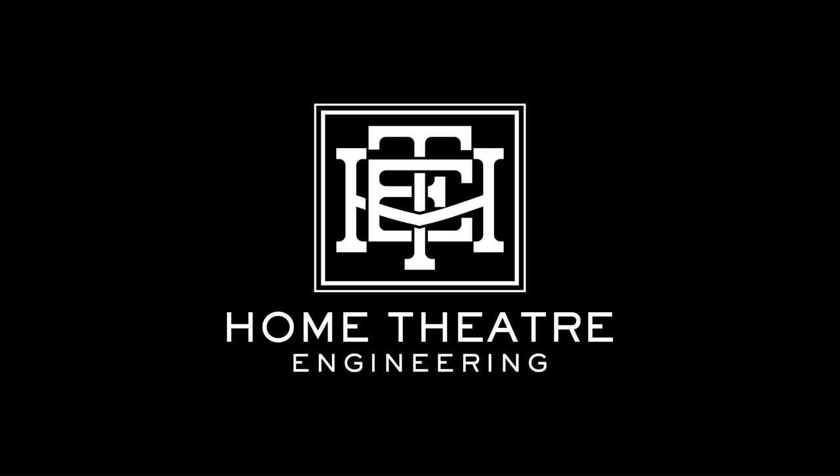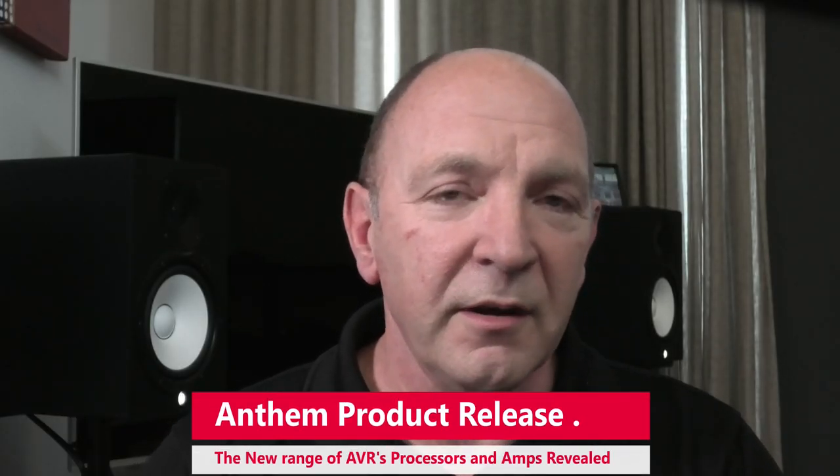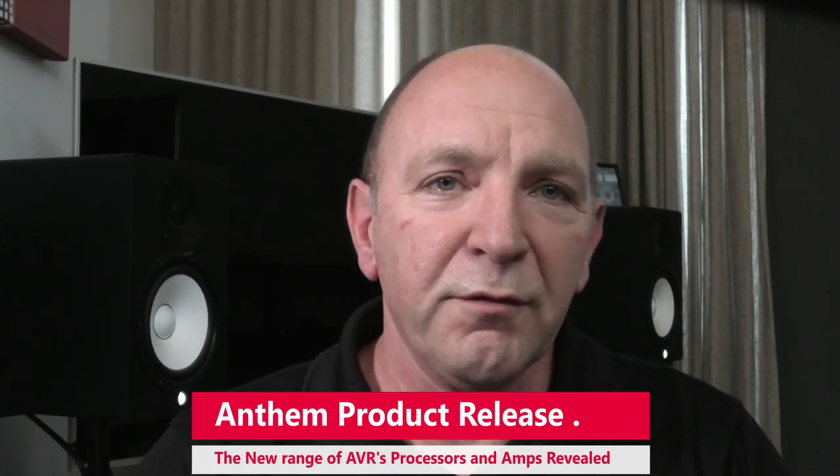Hey, it's Andrew here from Home Theatre Engineering, welcome back to our channel. Today I'm going to be singing an entirely new anthem. For many of you, I'm sure you're aware that there was an imminent release of products from AV manufacturer Anthem, based in Canada. There have been a few leaks and the timetable's been a bit topsy-turvy - we were ready to release this on Wednesday, nothing happened, then it was going to be midday today, and then suddenly there was an announcement in Australia just after midday saying the range had gone public.